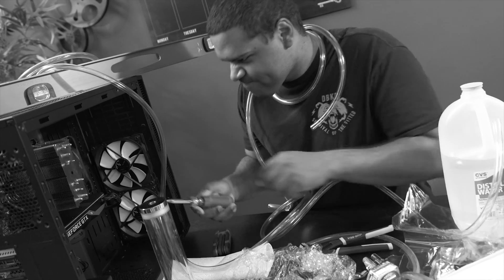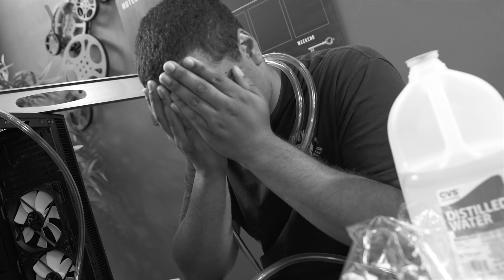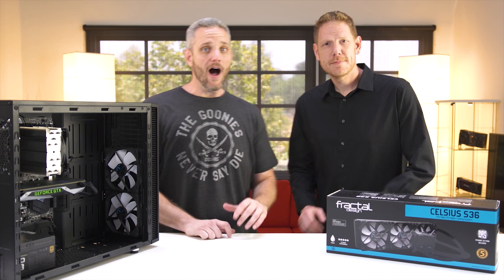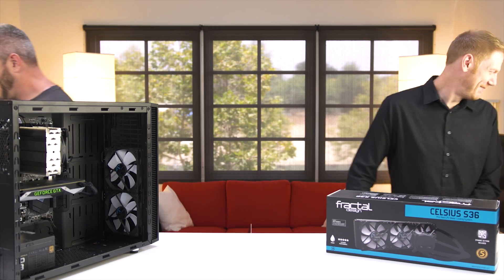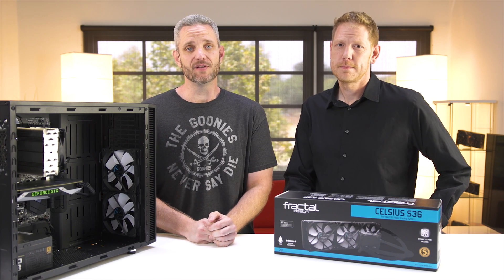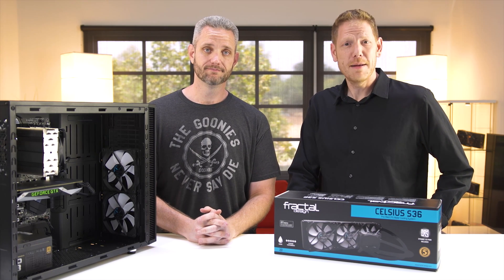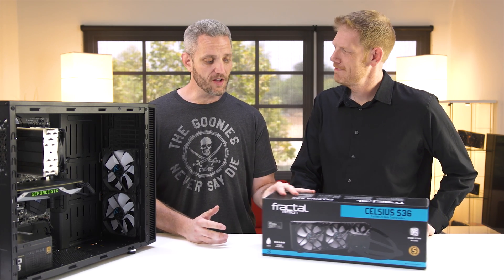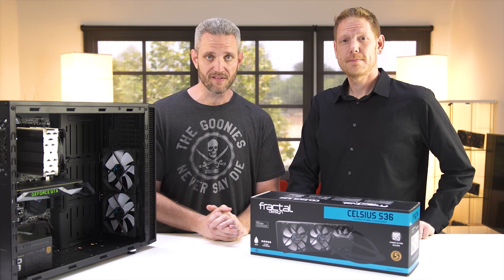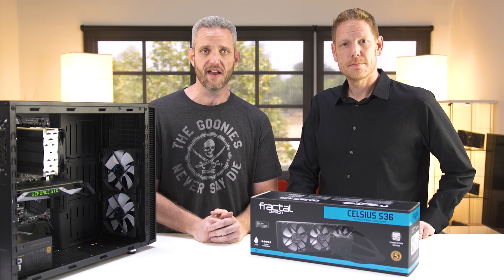Are you tired of getting tangled up in the struggles of custom water cooling? Is it just too hard? Do you wish there was an easier way? Well, stay tuned for the following sponsored message from Fractal Design. I don't think water cooling is really all that hard. I'm Jay's Two Cents, master water cooler. And I'm Josh with Fractal Design. We're going to talk today about the Celsius S36 and some of its expandability properties and show you that you can have some custom cooling without all the headaches.